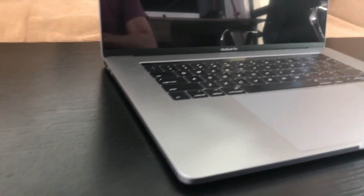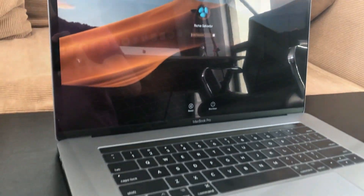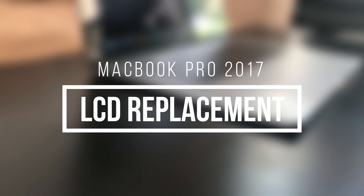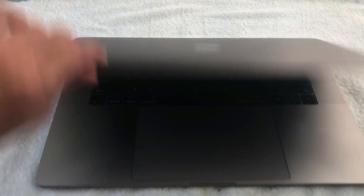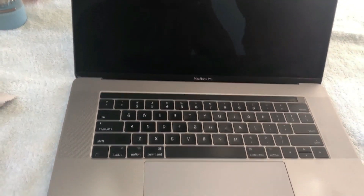Hello guys. What you're seeing right now is a brand new LCD assembly for a MacBook Pro 2017. In this video I am going to show you how you can replace a broken LCD screen for your MacBook Pro 2017.